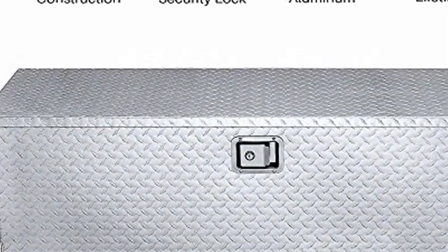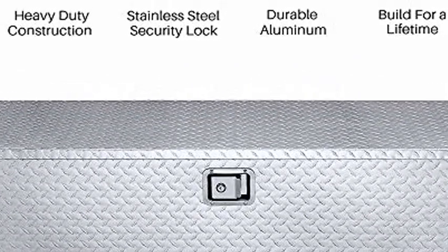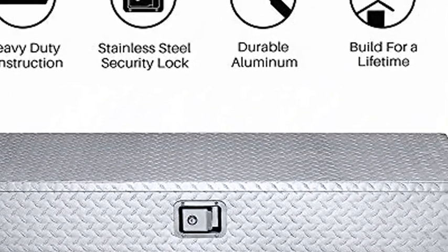Aluminum diamond plate material reduces box weight and protects against corrosion, featuring a polished finish that ensures years of dependability.